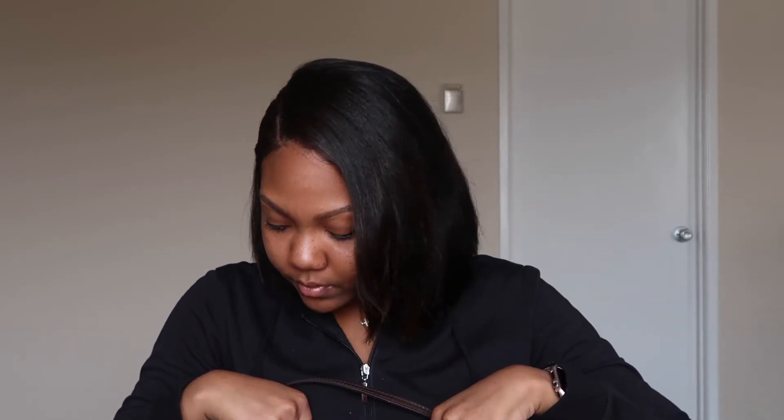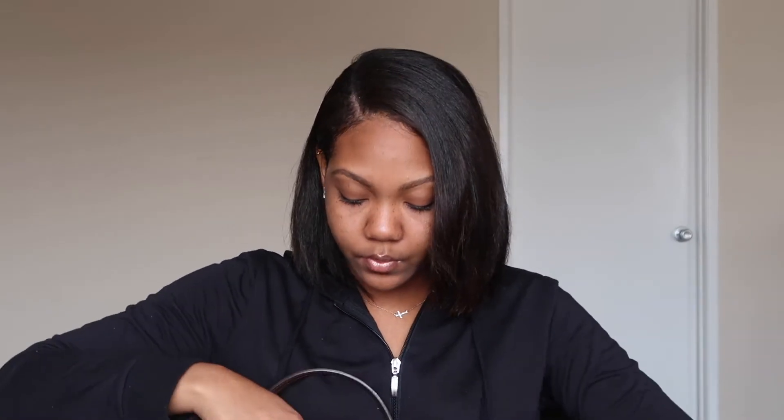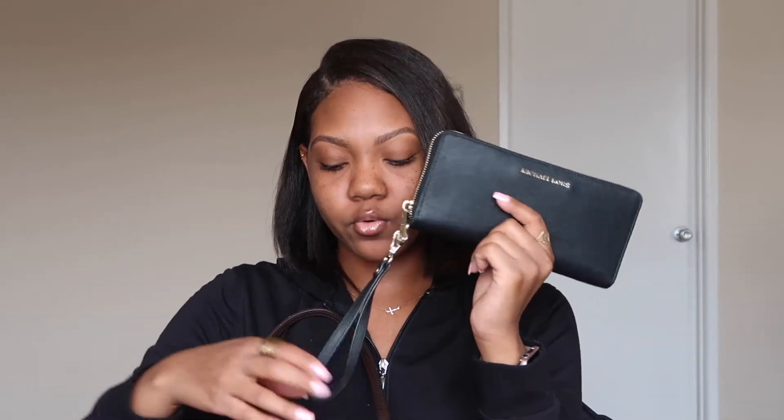The condition this bag came in for it being pre-loved is amazing — there were no stains whatsoever inside and the previous owner kept it really nice and clean. Next I have my Michael Kors wallet. I plan on getting a Louboutin wallet soon to match everything, but I really love this one. Then I have a little power bank phone charging case — I need to recharge it since I used it yesterday, but these are so handy for emergencies.